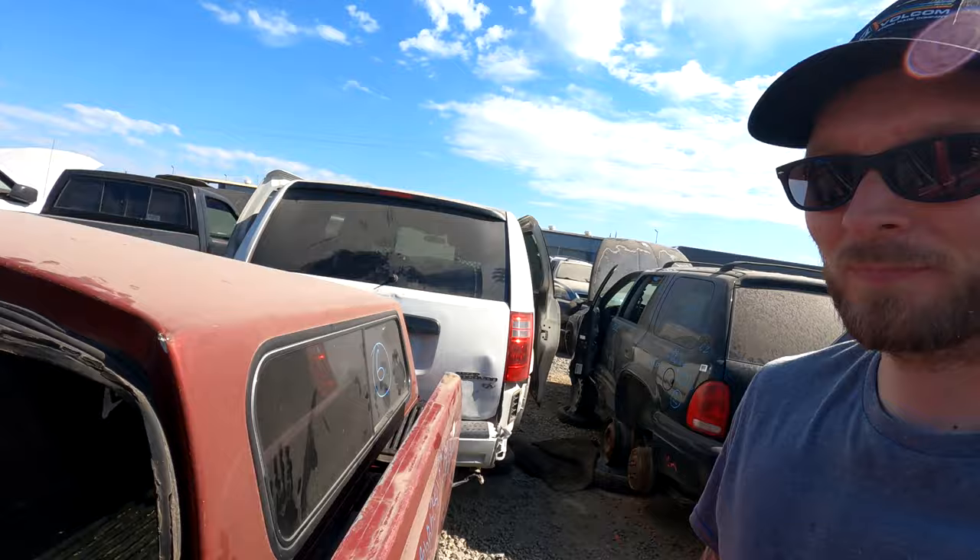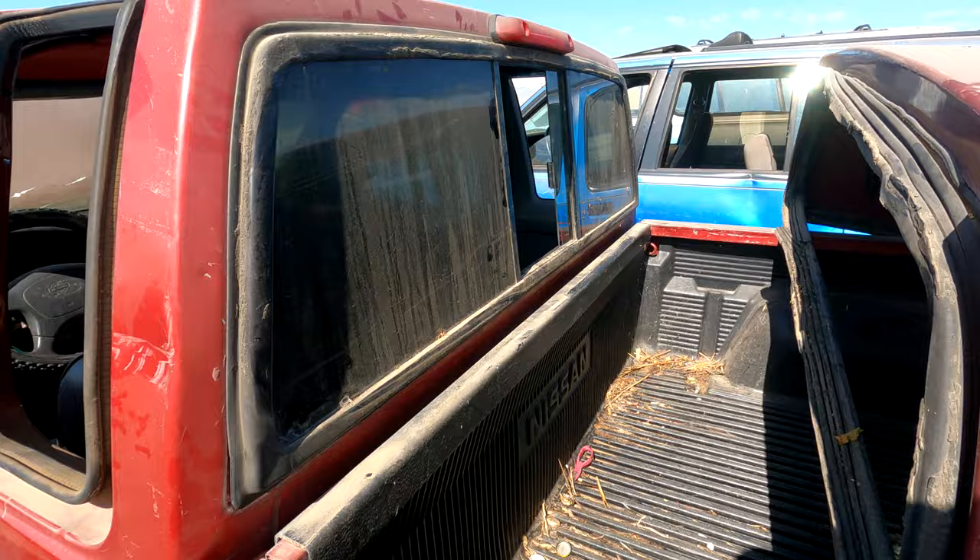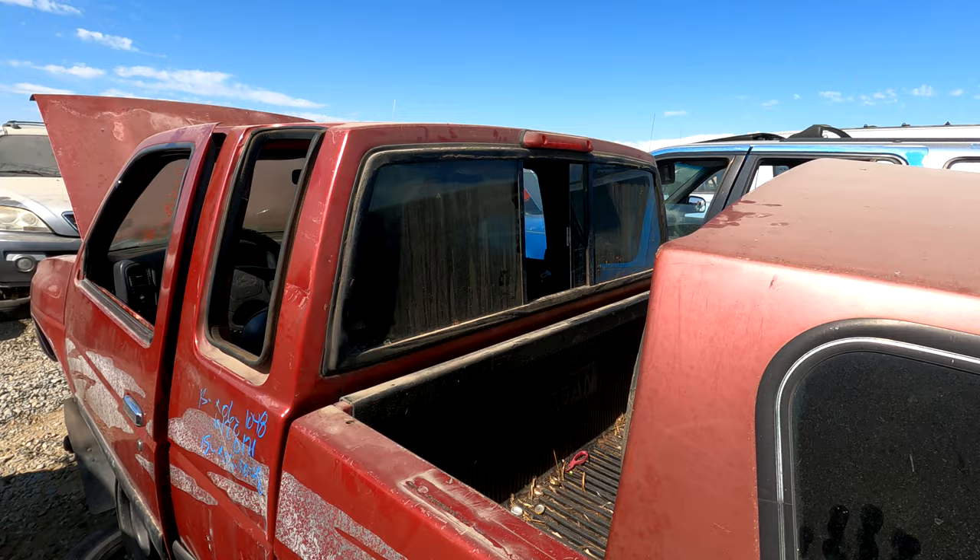Alright guys, this is the one — this one's totally going to work. It comes out just like a Toyota window does; you just pry it out of there. Since it's so hot outside the rubber's really soft and this thing will just come right out. Let's go ahead and get this thing out of here, pay for it, and get it fitted up to the camper to see if my plan will work.